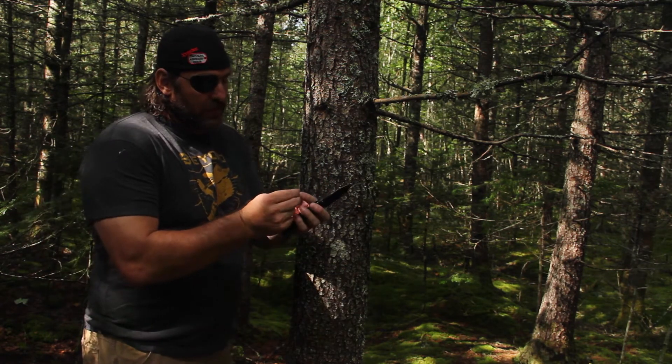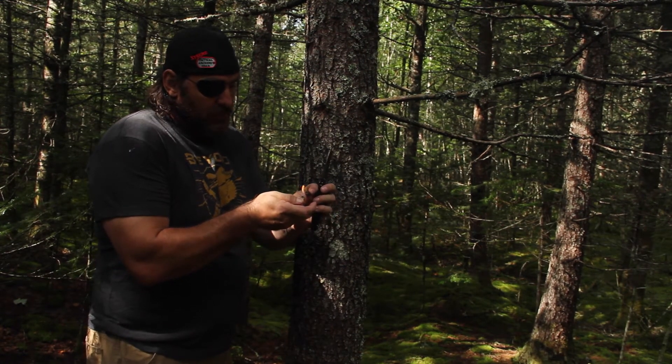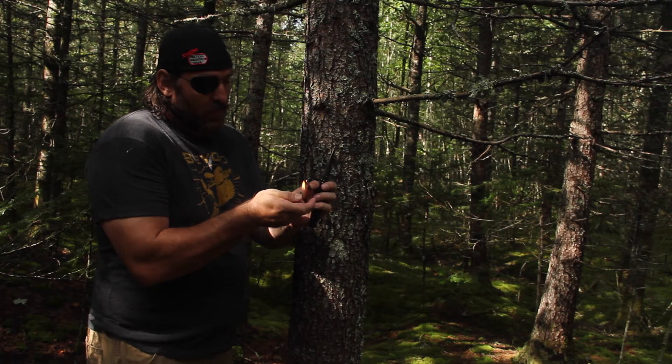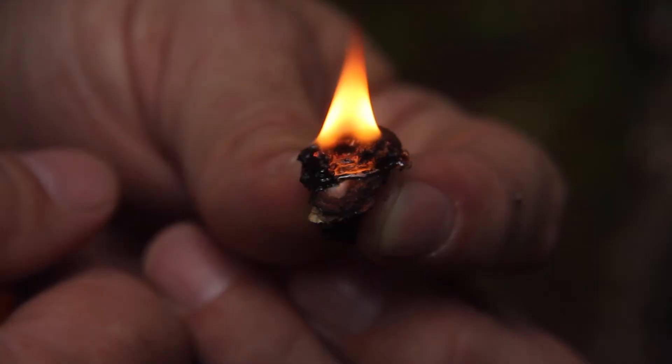I'll just show you — for ease, use a lighter; you can use flint as well. This stuff starts on fire quick and easy, and it'll burn a long time, and that will help get your fire started.